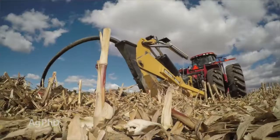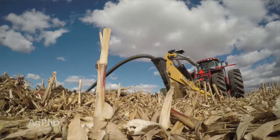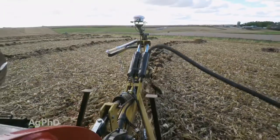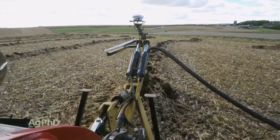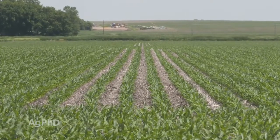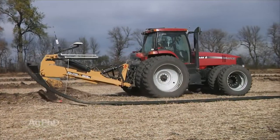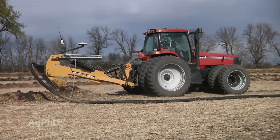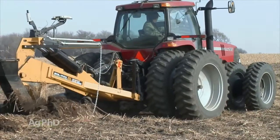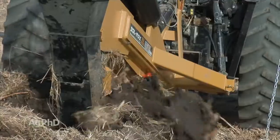Almost every farmer I talk to, when we start talking about drain tile, they look at their absolute most difficult field and say it's going to be tough because I don't have slope, or I've got a neighbor that doesn't agree with me. Forget about the worst possible field. I need tile in quite a few of my fields or quite a few areas in my fields. Let's start working with the easiest area and just get the ball rolling.